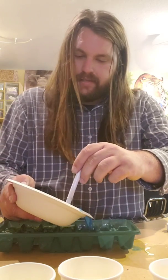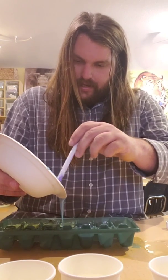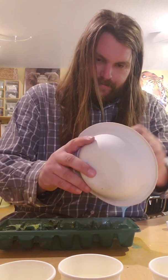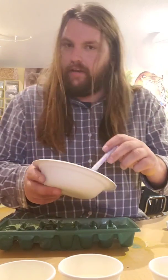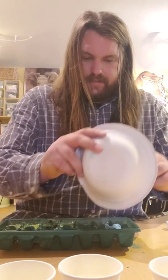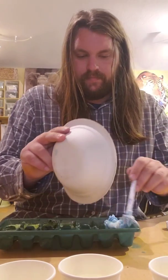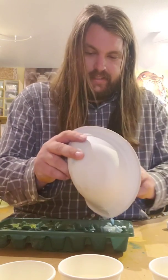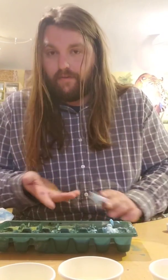Maybe you guys have an ice tray, maybe you have something else — it doesn't need to be an ice tray. I'm gonna fill these up, nice and perfect. All of our mixture is almost gone. Don't eat it, you guys — don't do that. Alright, scrape the last bit into the ice tray. You guys should do this at the table; you don't want to do this on the carpet. Now we've got them and we have to go put them in the freezer.